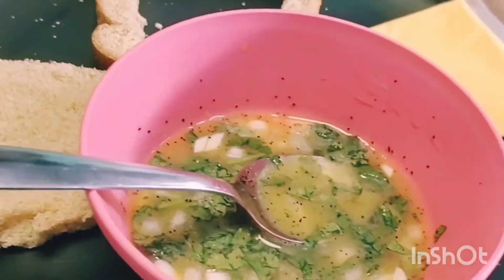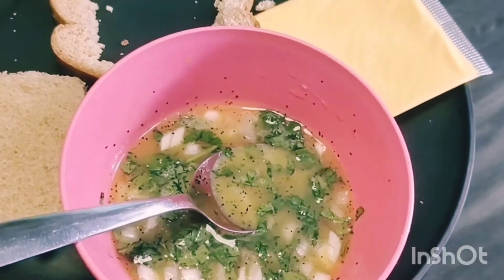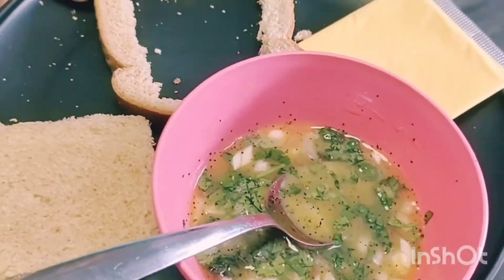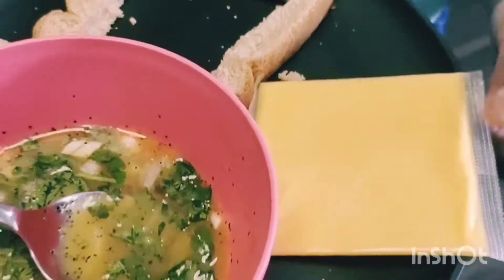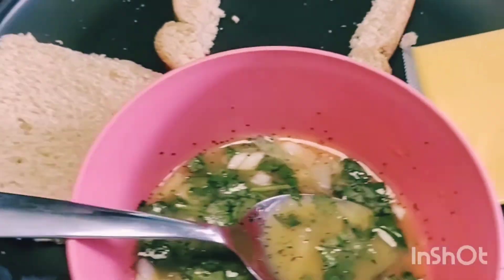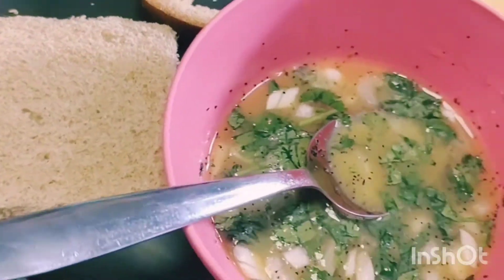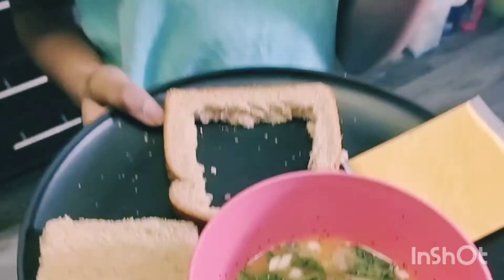Here we have the egg mixture — the recipe for it will be in the description. We also have cheese slices and bread which is cut in between and in a square shape. Let's go!